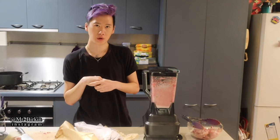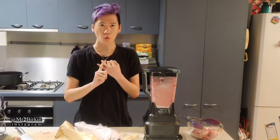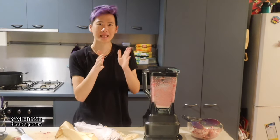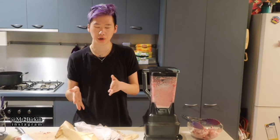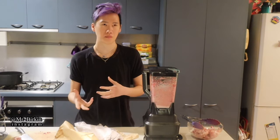I'll link everything in the description below. Optionally, you can add vitamins to the food, but the really important thing is that you have two separate containers: one with vitamins and one without. You blend everything together and then split it into two containers. The reason is that sometimes your cat gets hungry and you cannot feed them with vitamins more than once.